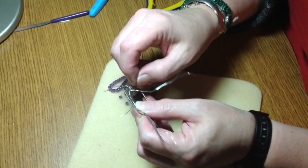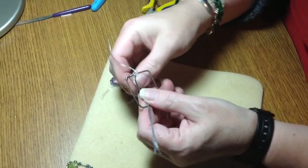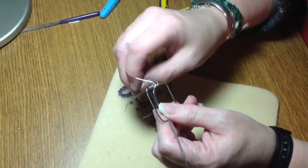I will trim all those. The wire is a little excessive, but that's alright — better to have more wire than less.